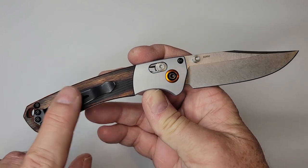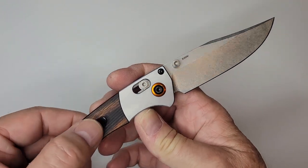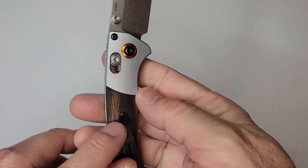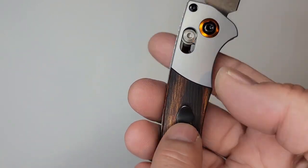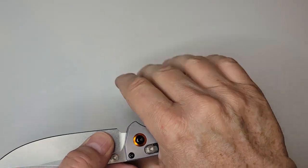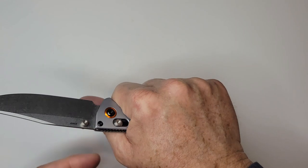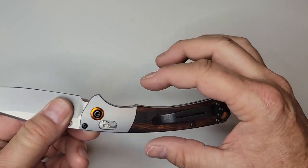The pocket clip style on this one - the 940 uses that too - it's not the greatest in terms of comfort because of that little point that kind of pokes you. On this one it doesn't come into play as much, just because you end up with so much cavity space given the short height of the scales.